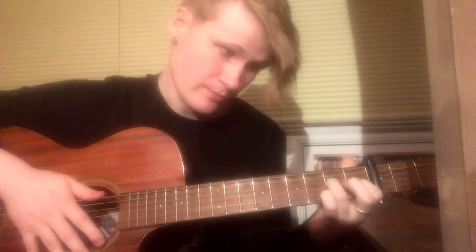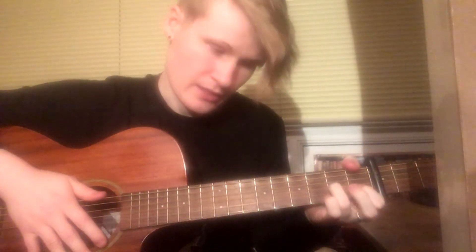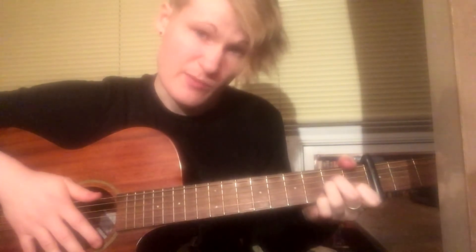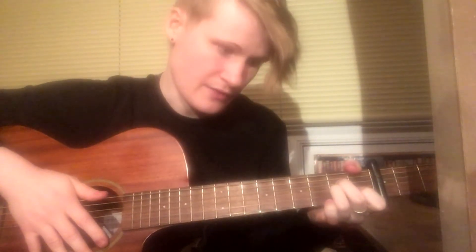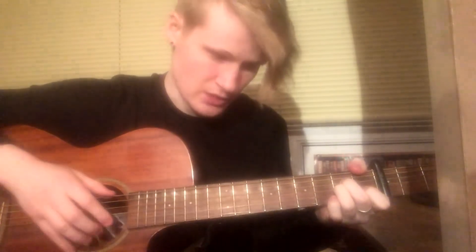Back to the sixth string, then the sixth string and the second string together, back to the sixth string, and then the third string. That's the third chord. For the fourth chord, we move our middle finger off and use our thumb over the top of the guitar to press the first fret of the sixth string. Your middle finger doesn't need to go anywhere — I put it back down on the A minor just out of muscle memory. That's the chord: thumb over the top on the first fret of the sixth string.